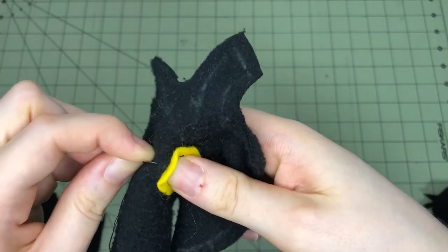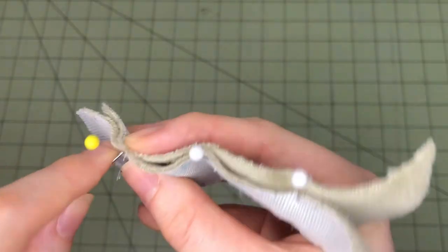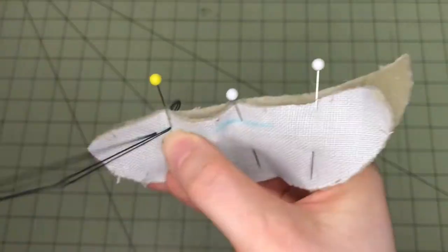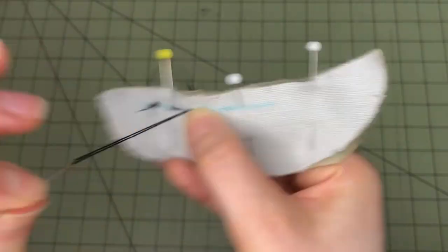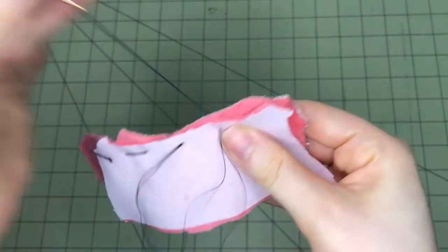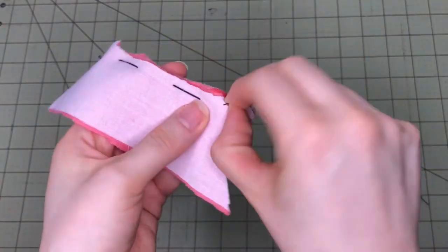Running stitch: a running stitch, or straight stitch, is the most basic and commonly used hand stitch. Pass the needle back and forth through the fabric, focusing on keeping a consistent stitch length. The length of each stitch depends on the project; as a general rule, very small or detailed plushie parts require a particularly short stitch. An extra-long running stitch is called basting and can be used in place of pins to hold fabric together for sewing. Afterwards, the basting can be cut and pulled out.